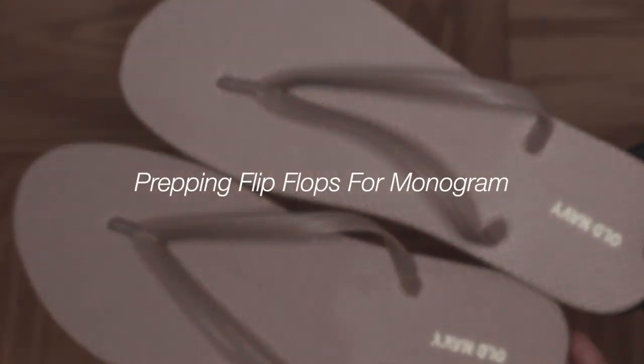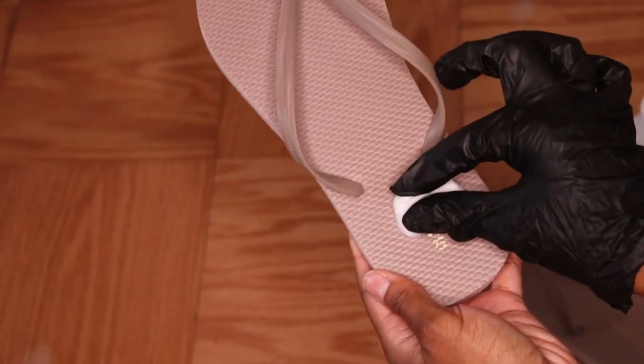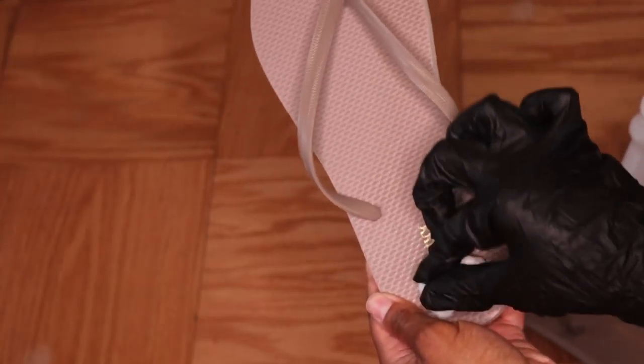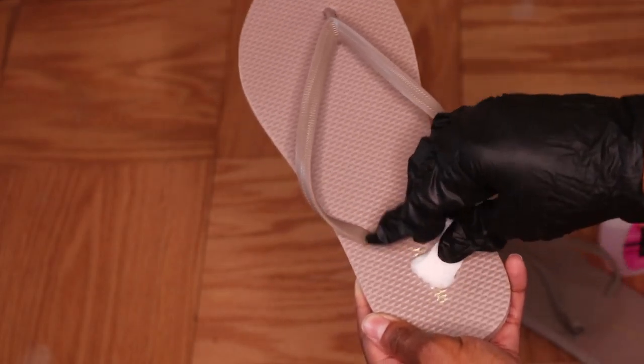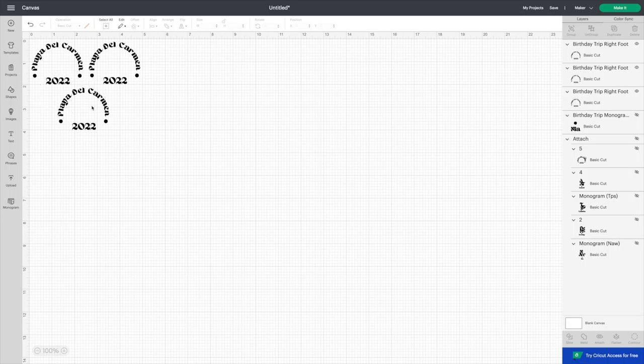Moving on to our flip flops — I got these from Old Navy, and I'm just going to take some acetone to remove that logo because we want our own custom flip flops. With some of these it was really easy to do and some required a little more elbow grease, but once it's off you have a nice blank canvas to work with. This is the design that goes on the right foot.